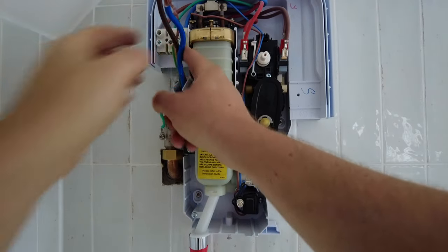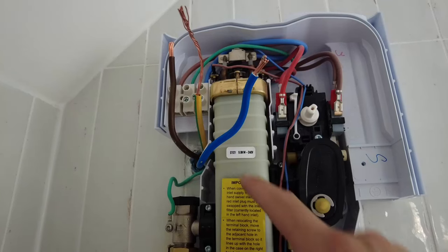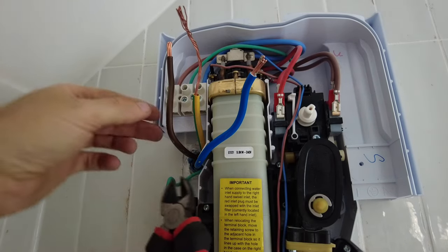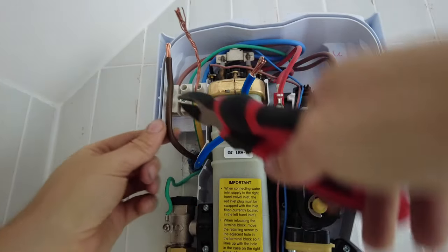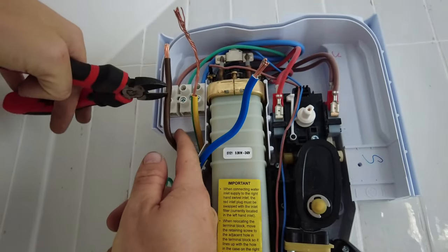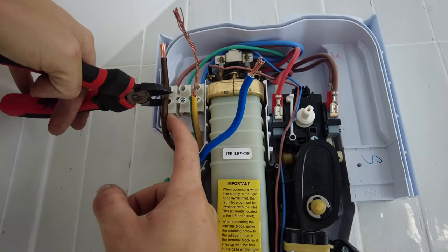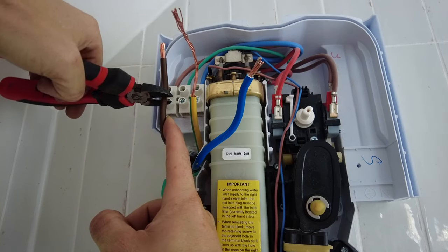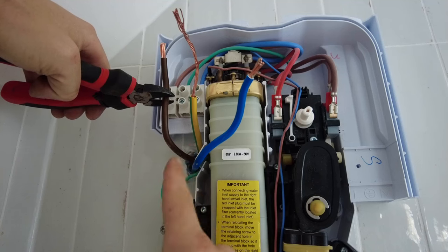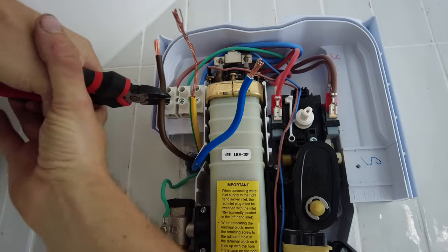I need to strip these wires down now. Blue for live - only joking! The shower - I don't know if you can see - is 9.8 kilowatts, so that means I had to go for a 10 millimeter wire which is fat, and then you need a 40 amp breaker. Don't really want to go any more than 10 kilowatts otherwise you need like a 50 amp breaker I think, and you need even bigger wire - this is hard to manage as it is and I haven't got the right size cutters.